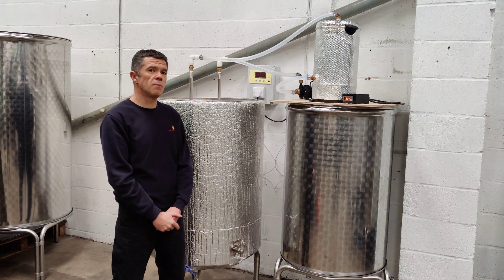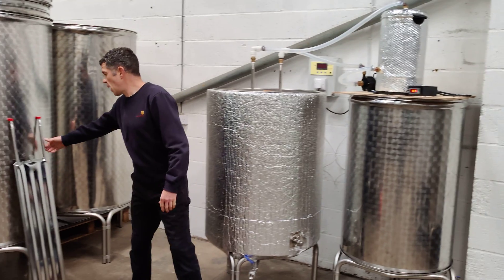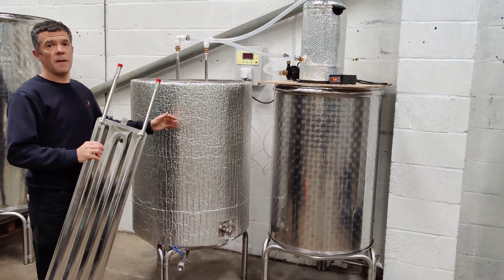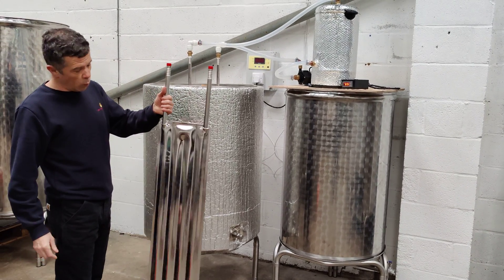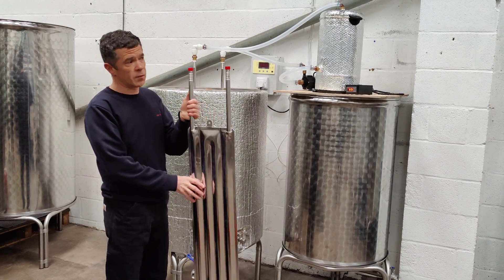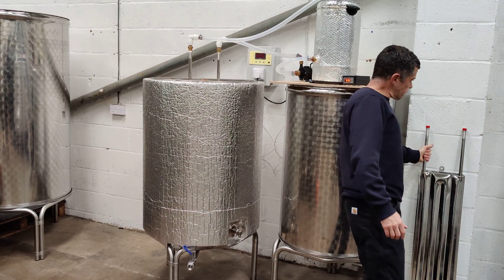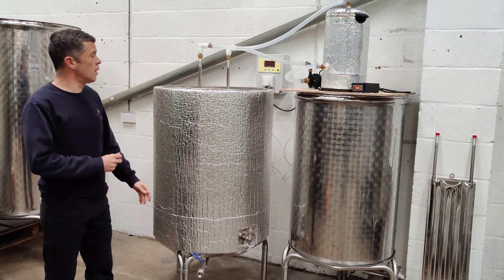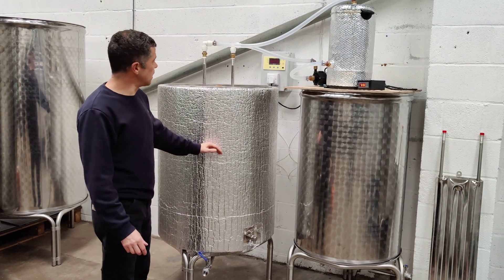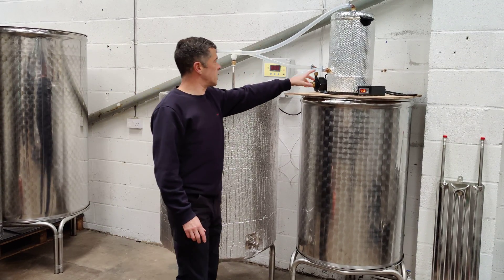So we designed this system to have a gentle heat, and that is achieved with a regular immersion plate that lives inside the fermenter. This is the 400 litre version, so it's got the 1 metre plate. In the beer fermenter we would pass cold water through that in order to stop the temperature gaining too much ground. So we've devised a system whereby we can add hot water to the plate in order to warm the contents of the tank. The extra component is the hot water cylinder.